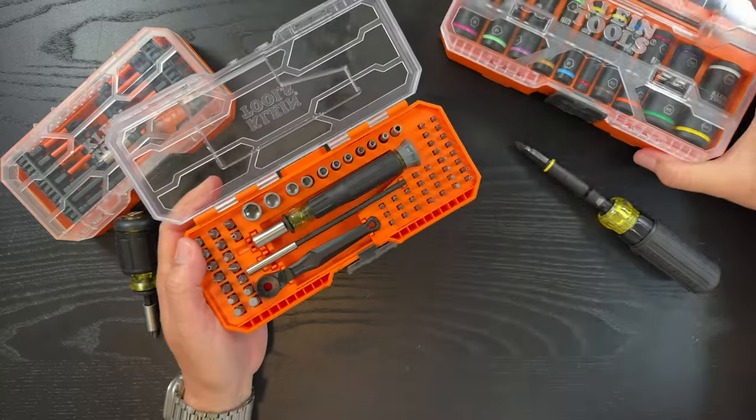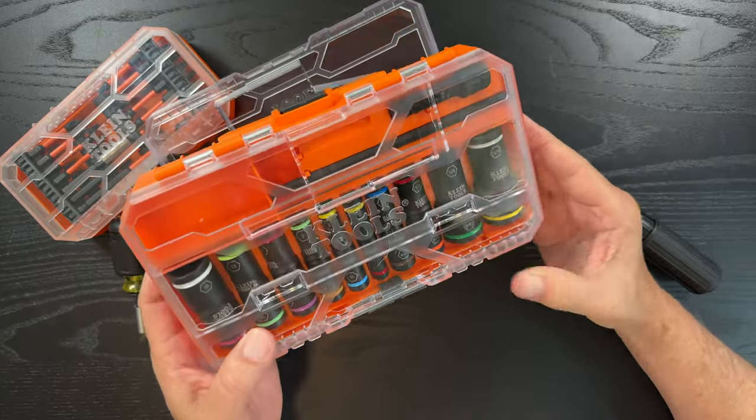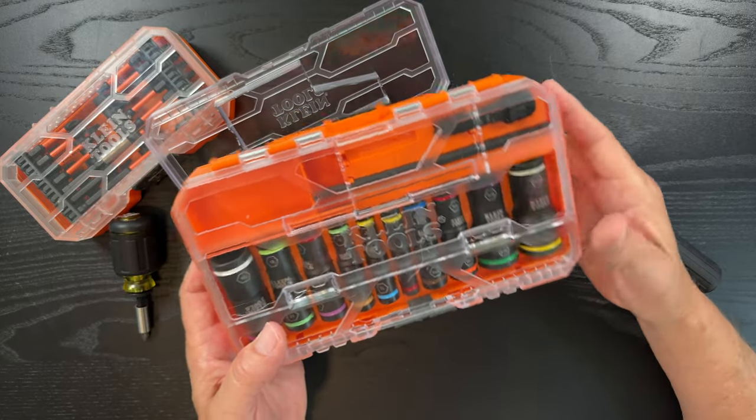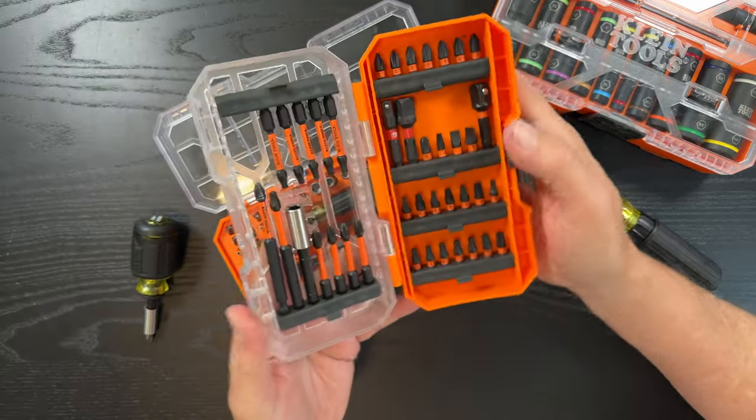I'll link to the other review that I did on the flip socket set if you'd like to know about that. I really like this and the fact that it's impact rated, as well as this kit that's impact rated.